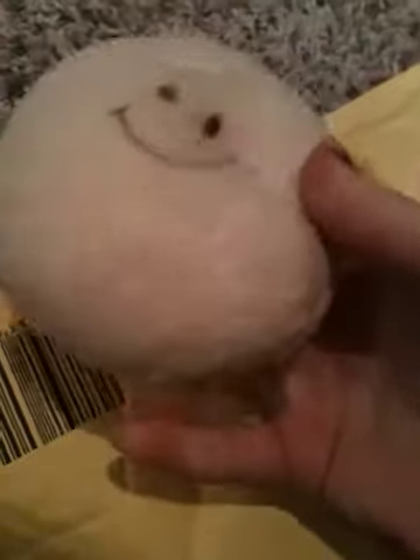Then I got this marshmallow bun, which is really cute and I've never had one of these before. It's really squishy and it is a little dirty on the back, but you told me and it's completely fine, it's like not that bad. And it's really, really squishy and cute.